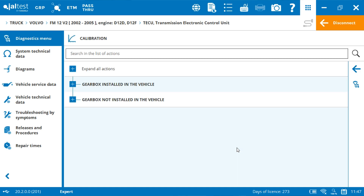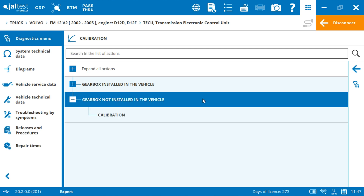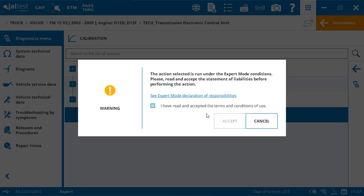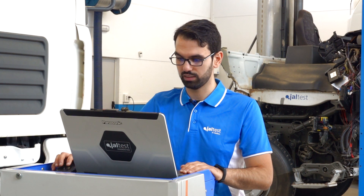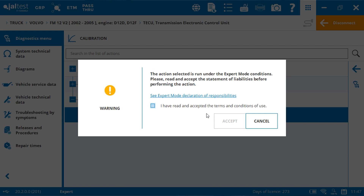You have two possibilities: the calibration with the gearbox installed in the vehicle, or the calibration with the gearbox not installed in the vehicle. This configuration helps to reduce workshop time and allows performing a previous check before installing the gearbox back. In our case, we will select the second option. As we will be performing an action which writes to the control unit, we need an export code. This code is totally free and can be requested from your client area on our website jaltest.com. Select the box and click on accept.